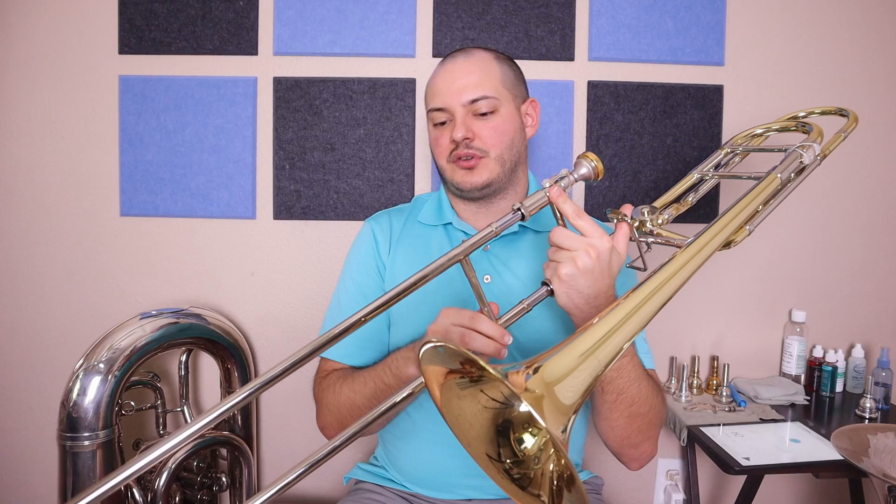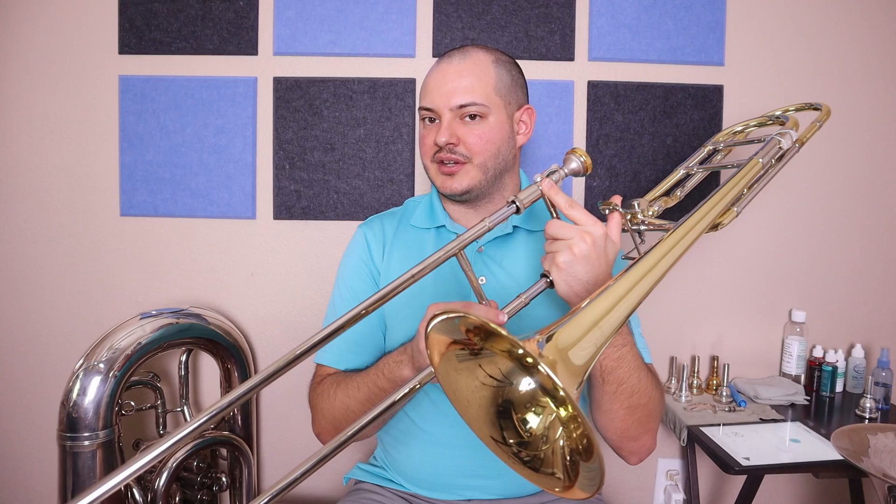Now that you went up, let's work on coming back down. You're starting on that first position D, C sharp in second, fourth position B natural, A in second, G in fourth, F sharp in fifth, E in second, and fourth position D.